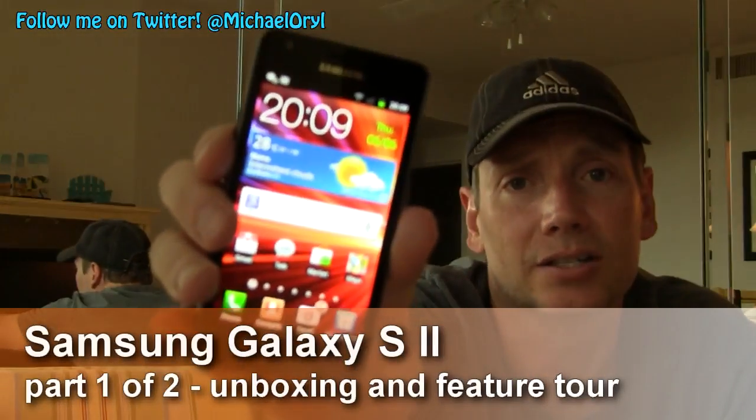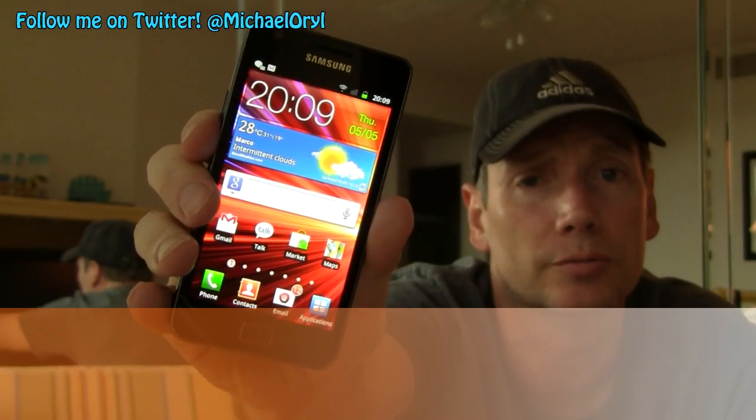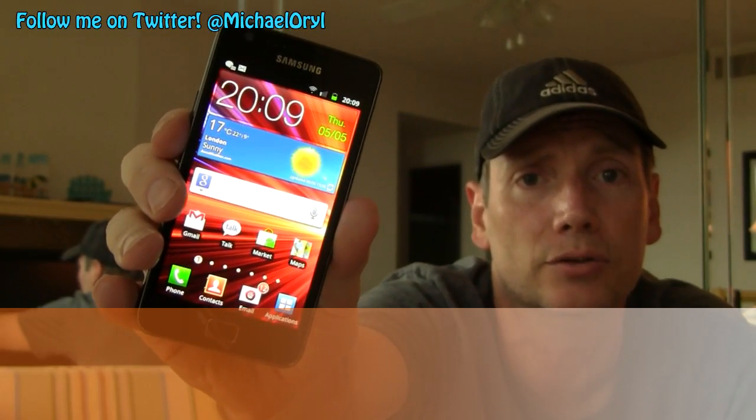Hi, this is Michael Orle from mobileburn.com and today I have with me the Samsung Galaxy S2. It's a dual core 1.2 gigahertz Android Gingerbread smartphone with a 4.3 inch Super AMOLED Plus display, and it's available now in the UK.